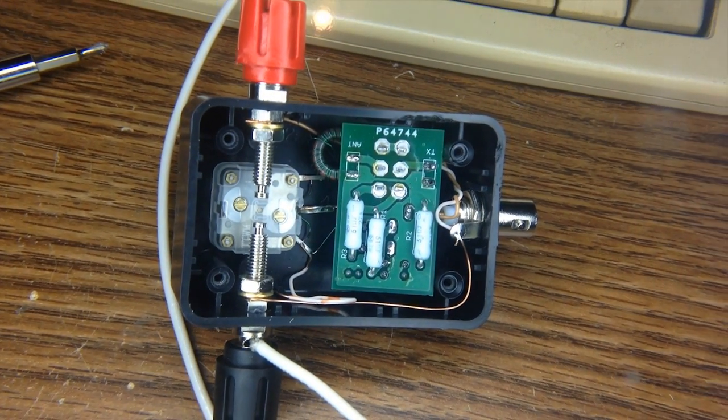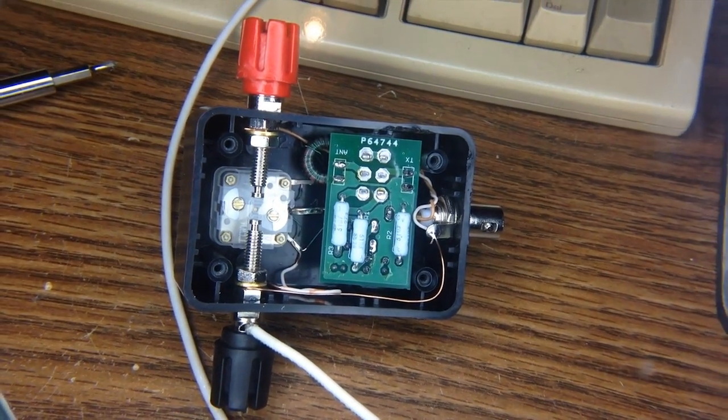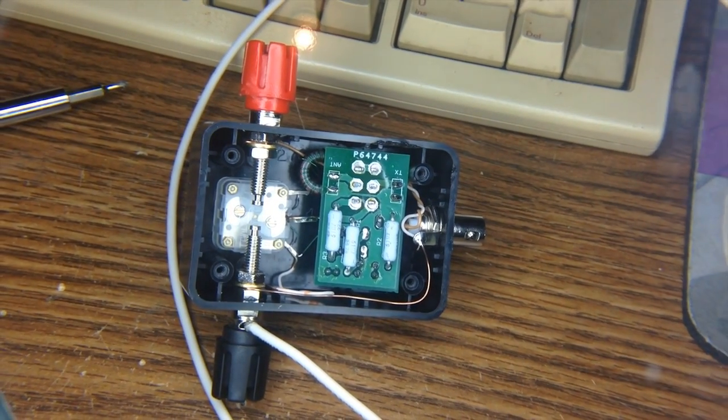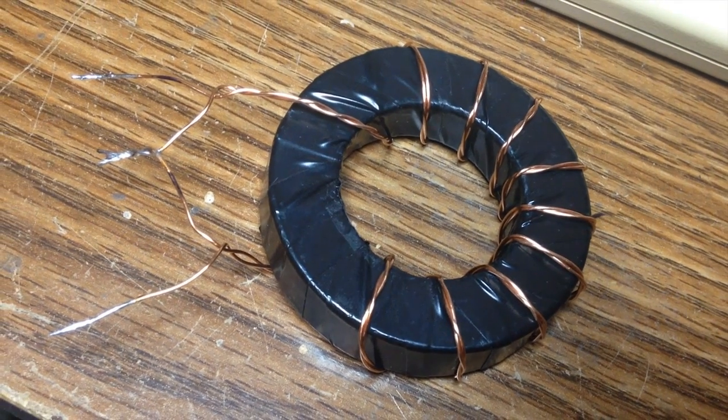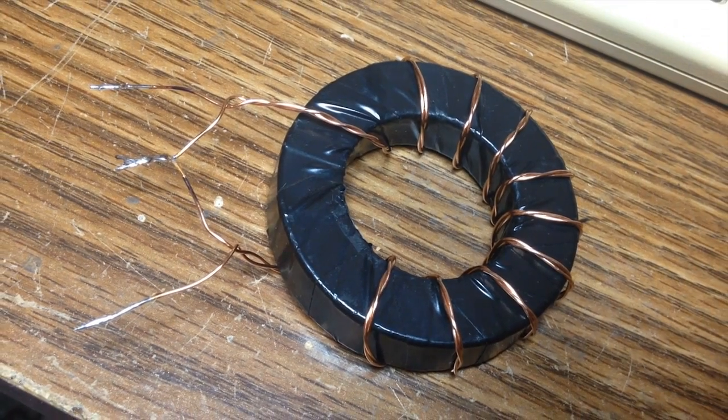One of my favorite antennas uses another form of matching: an impedance transformer. The feed point impedance of an end-fed half-wave antenna is between 4,000 and 5,000 ohms, and to make the transmitter happy, we have to step that down to 50 ohms. This is the same method used by impedance-matching baluns, like a 4-to-1 balun or a 9-to-1 balun.